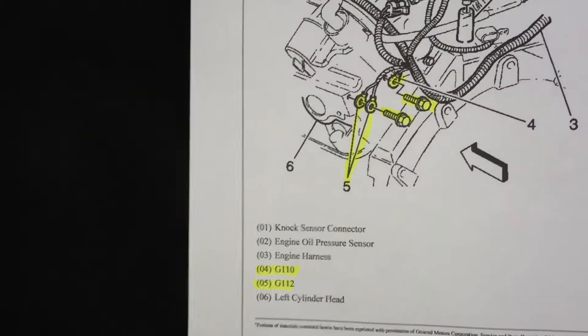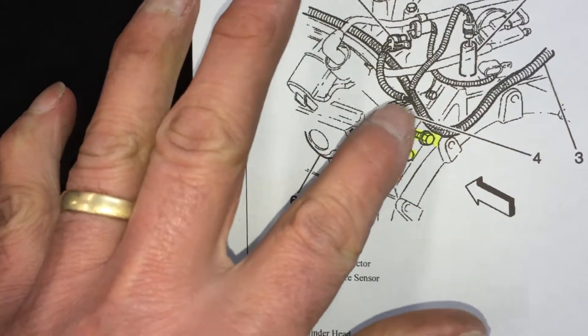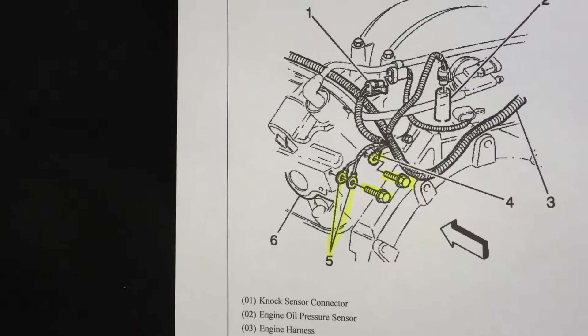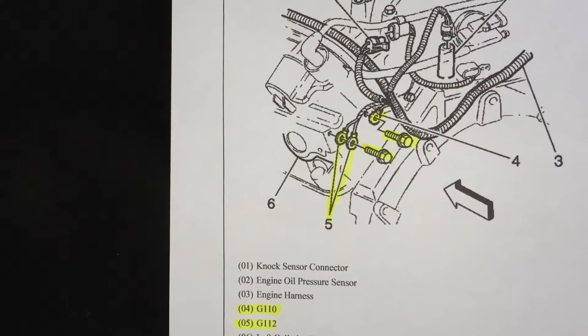What I found out — and this happens with grounds at times — is G112 is right there, and this harness, after a while, from the vibration of the motor, has become an open circuit. There's a crack in that wiring. So my friend, we have some bad ground issues. Remember G110 and G111 as well.